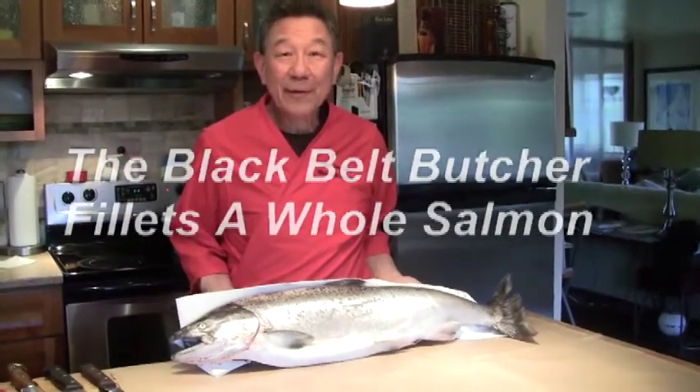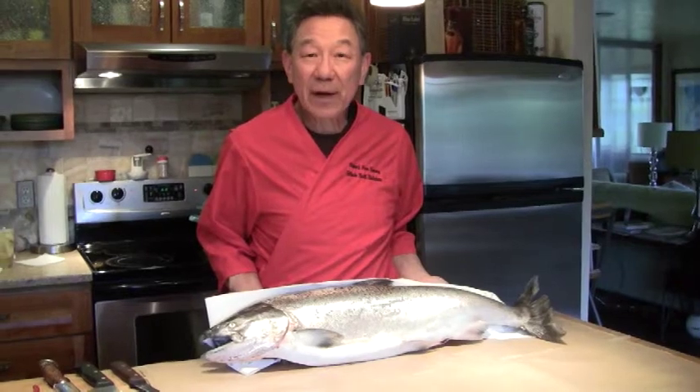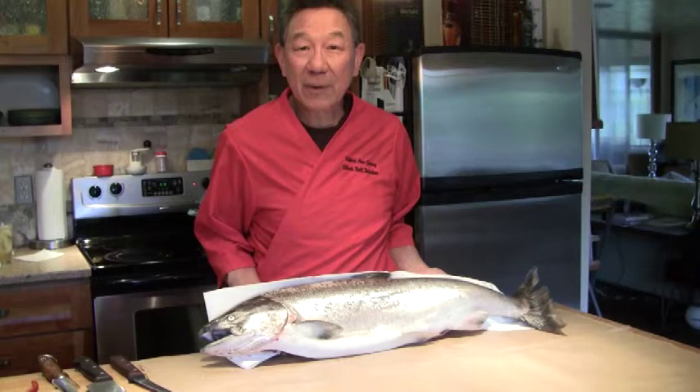Hi, Black Lab Butcher here. All I have here is a 15 pound spring Shiloh salmon. My son caught it about 30 miles from here. And being the good fisherman he is, he won't tell me the location. Today I'm going to demonstrate how to fillet, take the pin bone out, and skin the fish and have a real nice looking fillet when I'm done.